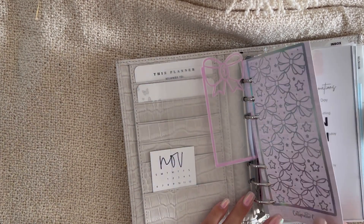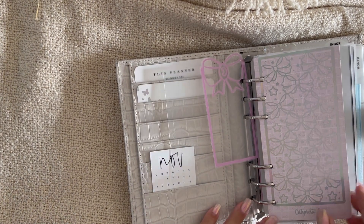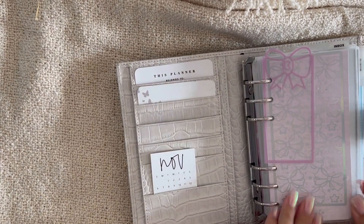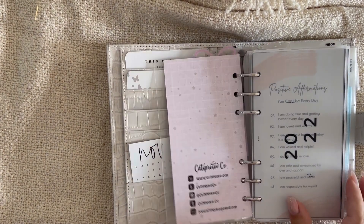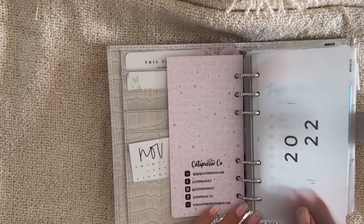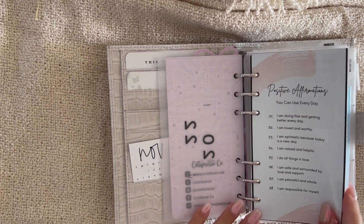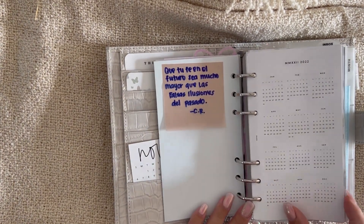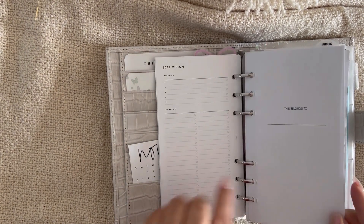I have this little bow bookmark from Simply Created Doodles — really cute. There's also a thank you card from Cat Espresso Co that I added because it was pink with bows. Right when I open my planner, that's what it looks like, and then I go to my vellum from Infinite Lotus.